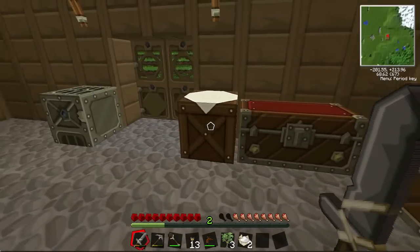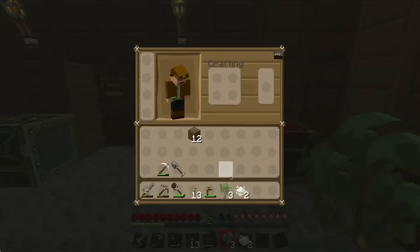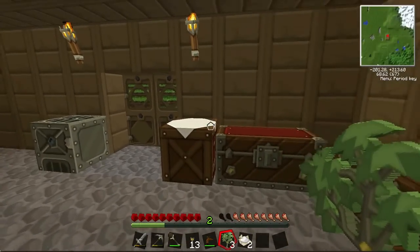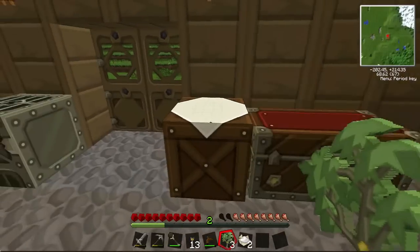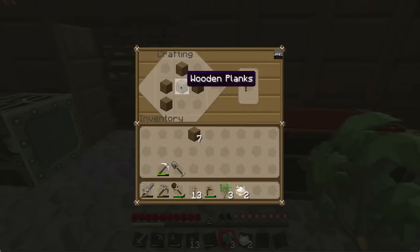As you can see in my hand I have a rubber tree sapling and this will enable me to plant a rubber tree. Rubber trees — I'll show you what they look like in a bit — but first we're going to make a tree tap. This tree tap down here you make by doing this setup with wooden planks and it will give you a tree tap.